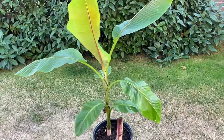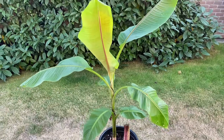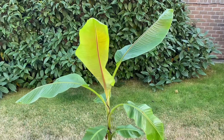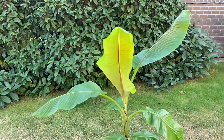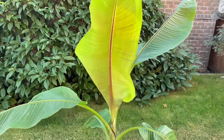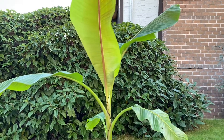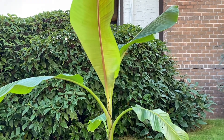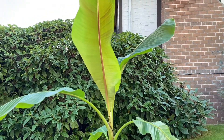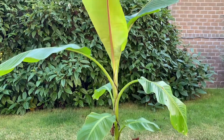Hey guys, I wanted to show you a pup I got from my buddy Shane from his Musa Helens Hybrid, which is thought to be a hybrid between Musa Sicamensis and Musa Chinichampa, which is an edible banana. This was discovered at a 5,000 foot elevation in the Himalayan region of Darjeeling, India, and it's a very cold hardy Musa.